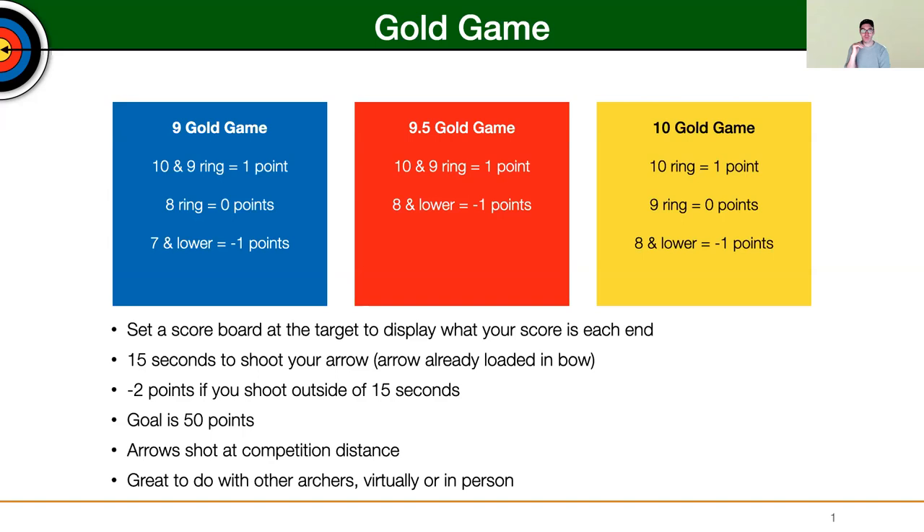There are certain parameters that are defined at first — especially if you're scoring with other people on the same field — such as having a scoreboard or sometimes a flipboard down at the target to display how many points you're getting per end. This is helpful to kind of help push each other along.